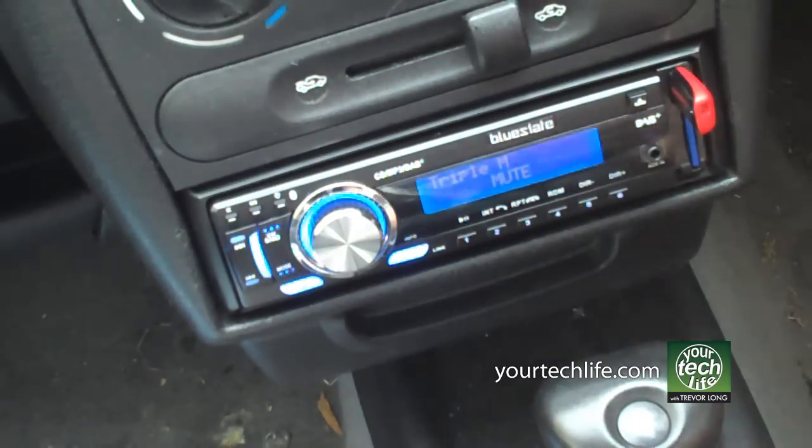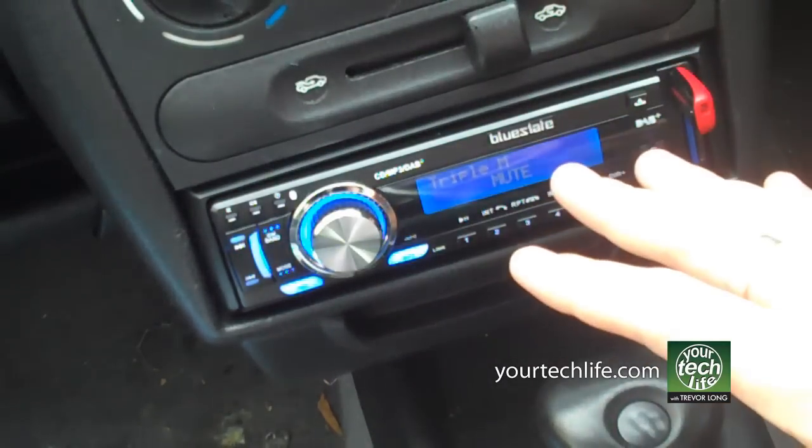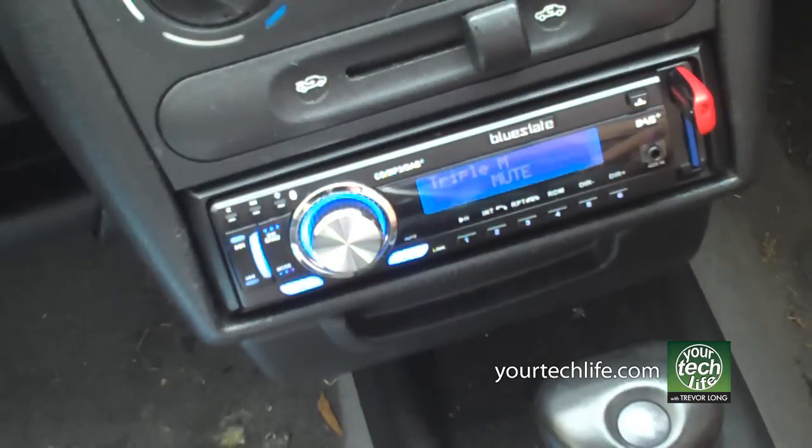Look, this is a great little radio. I really look forward to other people getting to use it, and hopefully you can visit yourtechlife.com for more information. Hopefully we'll be able to get them out to people very, very soon. That's the BlueState 558 — it comes from Malta, because digital radio is big in Malta.